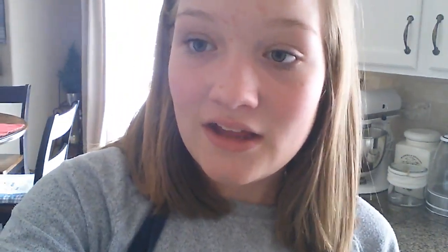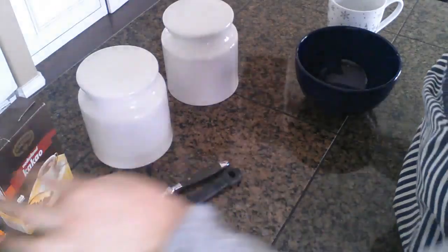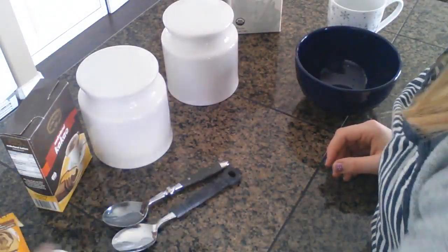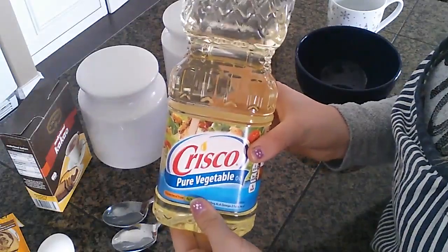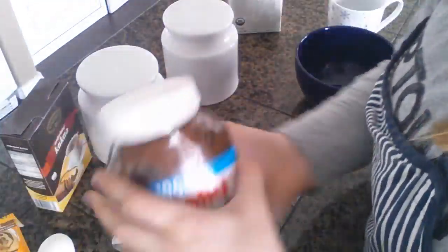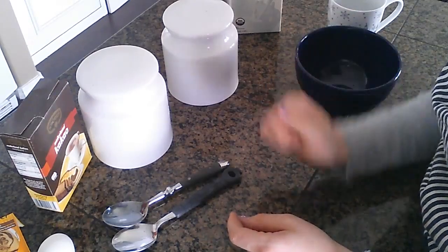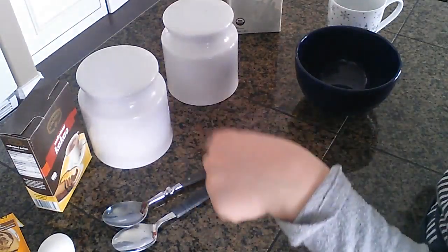So without further ado, let's get started. What you will need to make this mug cake is flour, sugar, milk, unsweetened cocoa powder, some baking powder, one egg, some vegetable oil or any kind of oil that doesn't have a specific flavor, and of course Nutella — the most important thing. The exact measurements are gonna be in the description below, so if you wanna know the exact measurements, go check down below.